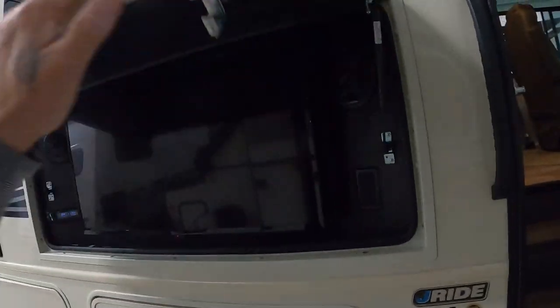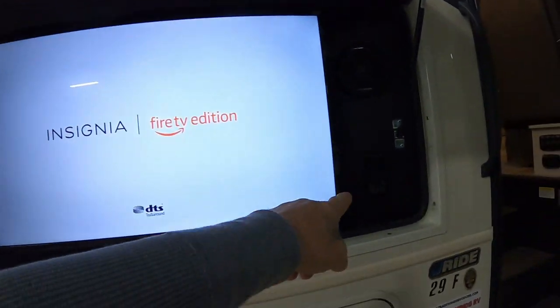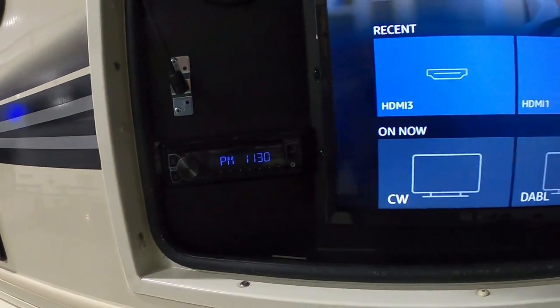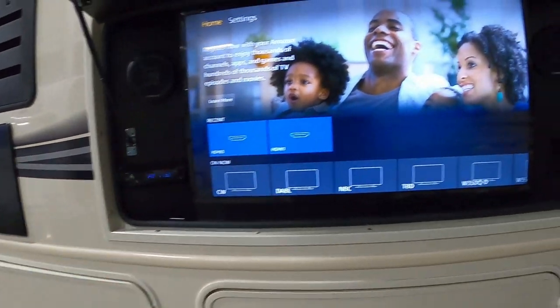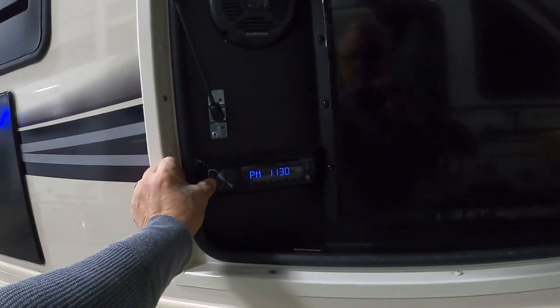Make sure no one's popping this open and ripping your TV out of here while you're away. The TV — with a remote — I believe it's a Fire TV. You have a Fury sound system and a couple of 110 outlets here. There's also a Boss stereo out here with Bluetooth — just a nice system out here.